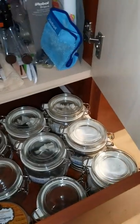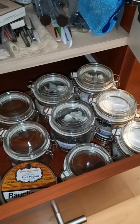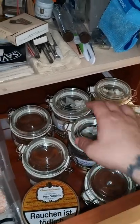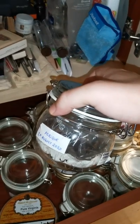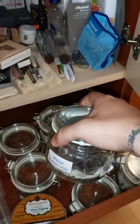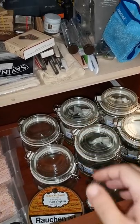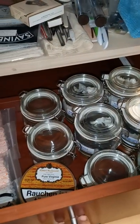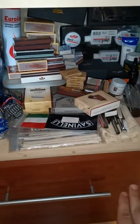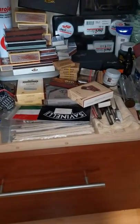Here are some tobaccos that I've already opened, and after I open them, I immediately put them in a hermetically sealed jar like this one. Why? Because it keeps the humidity of the tobacco — it doesn't get dry. Storing it like this, I just close the drawer and the tobacco is safe. No light, no high temperatures.